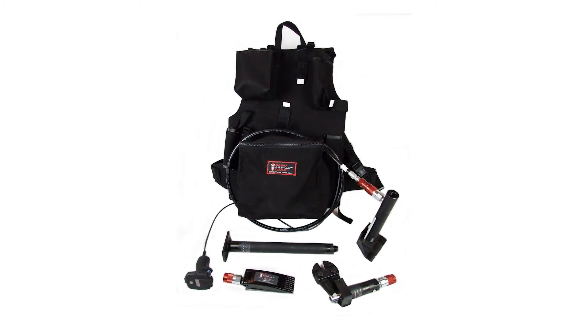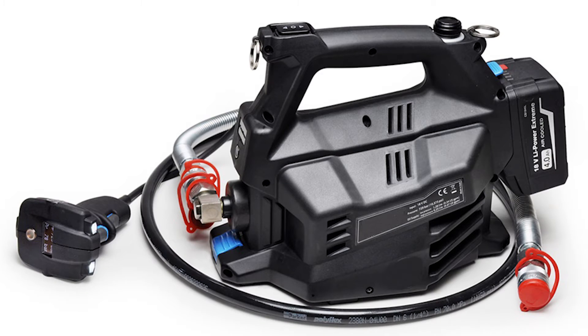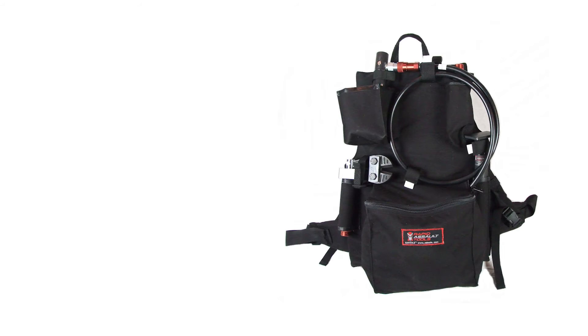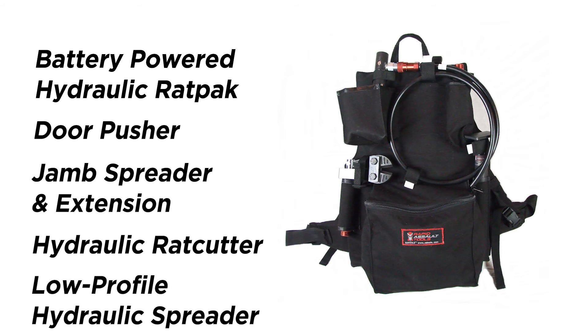The heart of this kit is the battery-powered hydraulic pump. It's a 10,000 psi pump with 18-volt lithium-ion batteries driving it. This pump can perform 100 operations on one battery charge, and it takes about 20 minutes to charge the 18-volt lithium-ion battery. There is a charger included, and there's a spare battery in the kit.